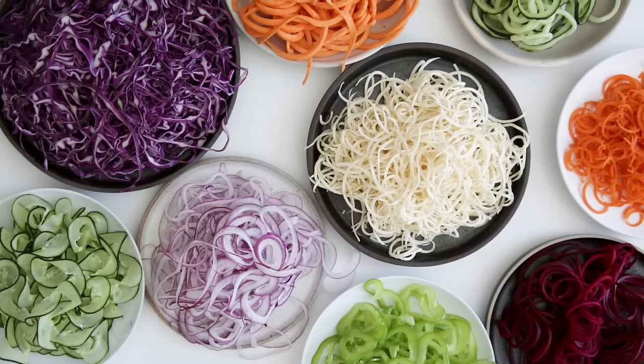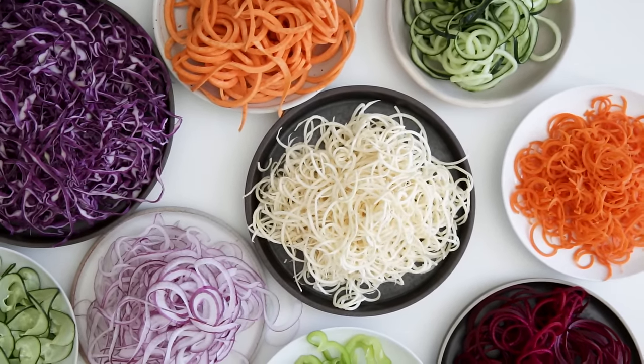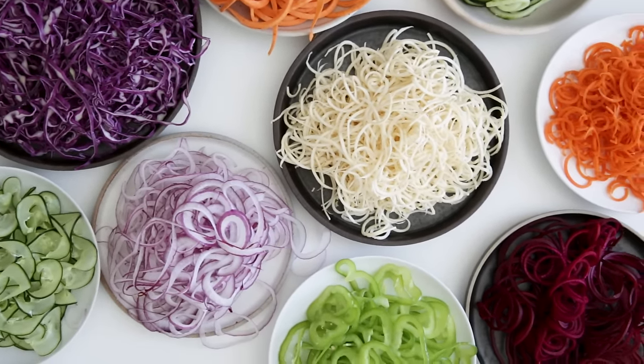And there you have it — the most popular foods I spiralize. I hope you guys liked today's video, and if you did, make sure to give it a thumbs up and hit that subscribe button below so you don't miss next week's video.